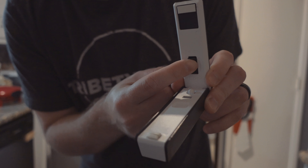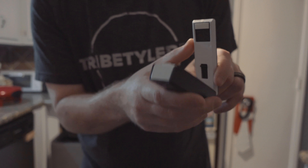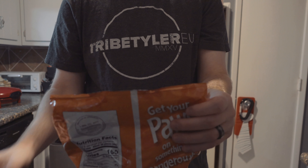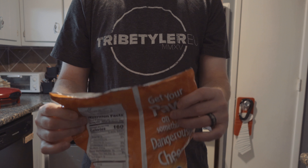It has a lock right here, and if you push it up it turns it on, so when you push it down on the bag it should start burning. Let's try that.